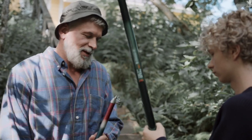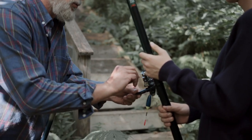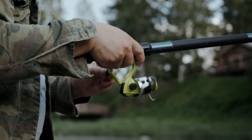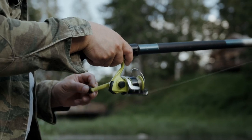Absolute beginners: spinning reels can be an easy choice for a hassle-free fishing trip. However, since there are a lot of options swimming out there, picking one is somewhat tricky. That's why we've brought you this video guide on the 10 best trout spinning reels that anyone can pick up and enjoy.